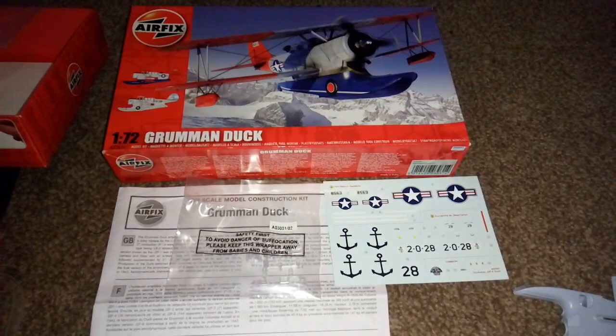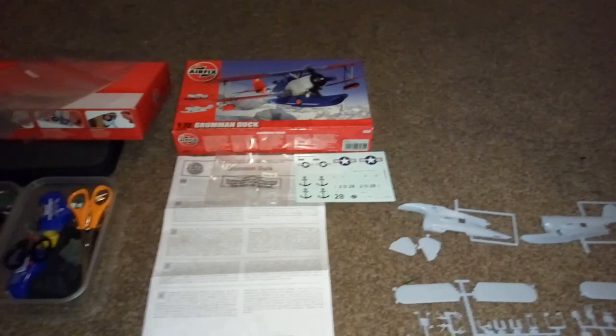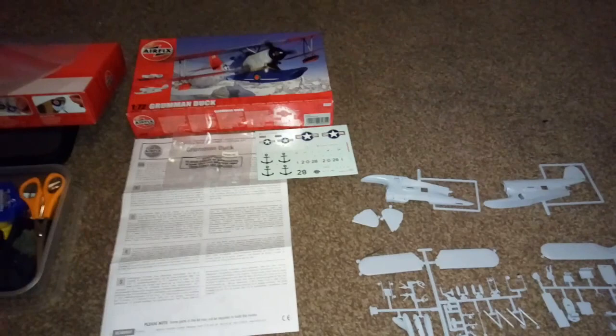I'm going to start on the build - I might do a progress build tomorrow and I'm going to sand it down tonight to see what I can do with it. Just know that I do this for you - if you're going to buy this Grumman Duck model kit from Airfix, now you know what you're getting. If you like this video please give it a big thumbs up, tell your friends about my channel. I'll be back tomorrow with a couple more video vlogs - enjoy the modeling and as always keep it MJT. See you later guys, bye bye for now.